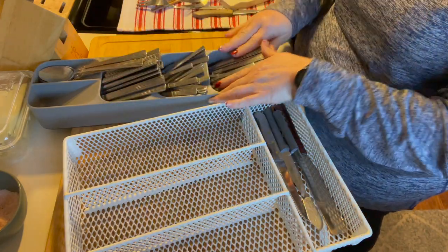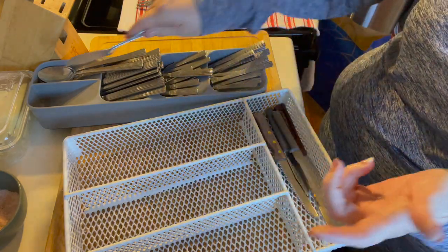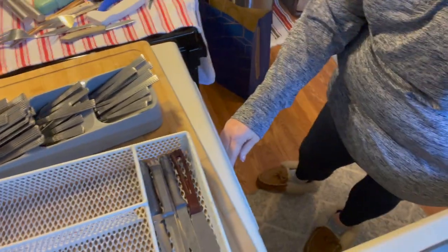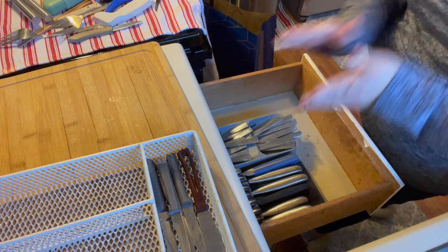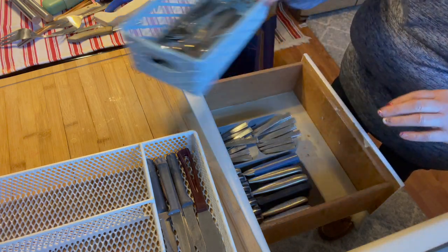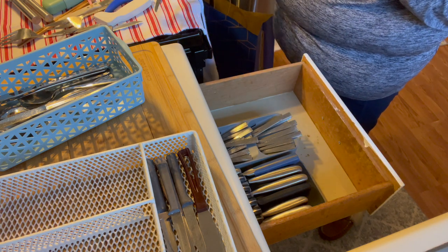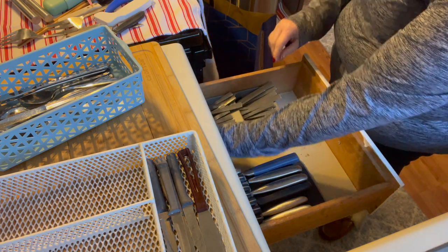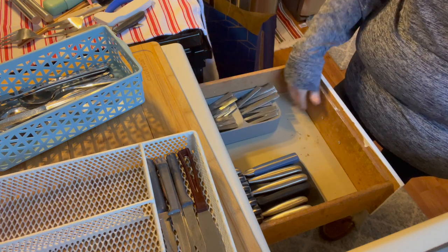That seems to be working. The only thing is I actually do use those little butter knives and these little knives here. Let me see in the drawer — I need to find, maybe a Dollar Tree little container for right here to hold like can openers and knives. I need to get rid of some stuff. So that's kind of where I'm at today with my silverware — forks, knives, and spoons all slide right in.